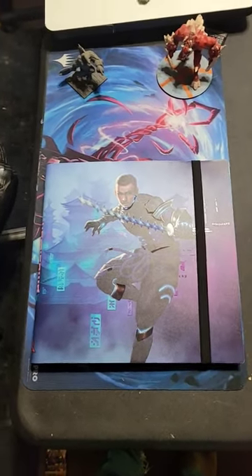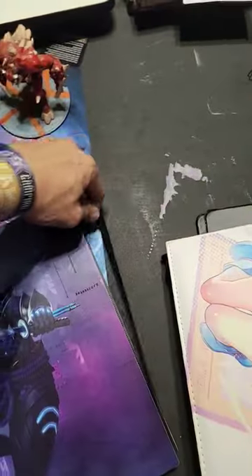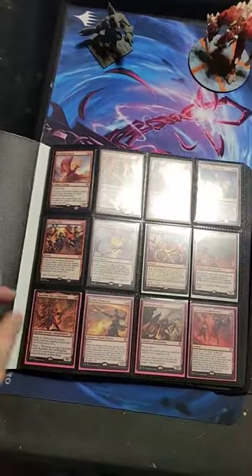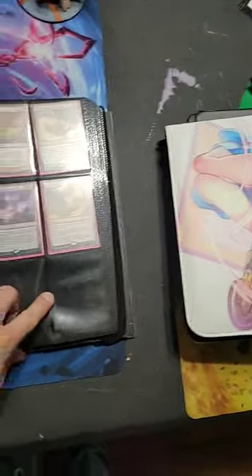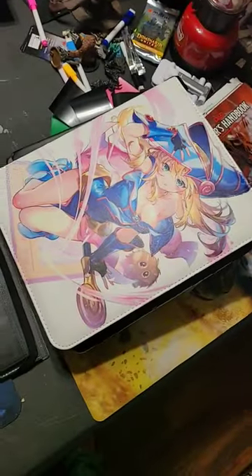Here's a quick review of the Ultra Pro binder. I think these are far superior to the other ones I have. You get four rows instead of three, which is great, and it's double-sided with a mat backing. It's better than this cheap one I got from Amazon — that one's decent, but the Ultra Pro is a lot better.